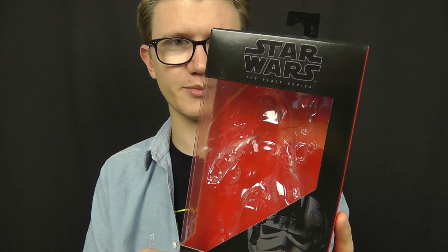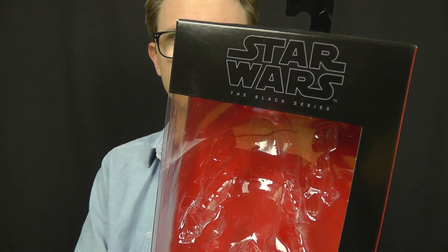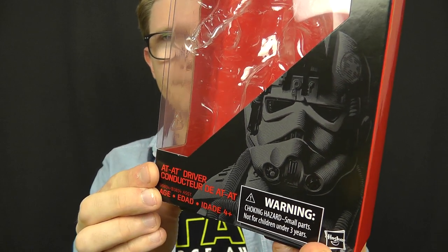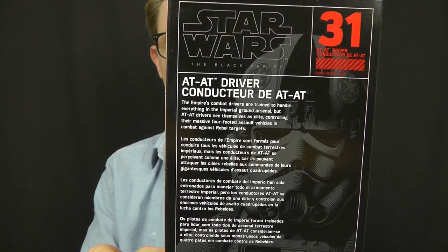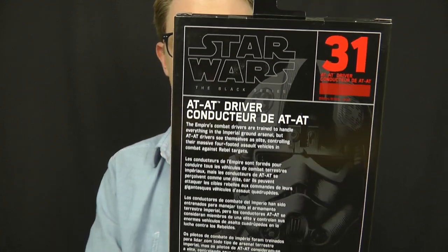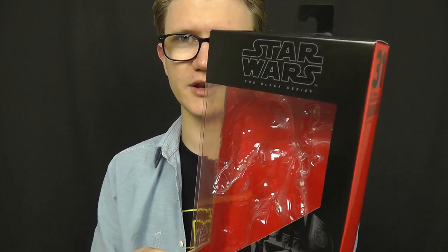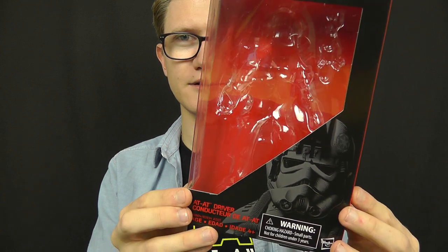The packaging is what we've come to expect from the 6-inch line so far. We've got the Star Wars The Black Series logo at the top, some very nice artwork of the character in the bottom corner, the number in the series on the side, and on the back that artwork again accompanied by a brief description of the character. Not terrible packaging — it's just definitely time for something new.